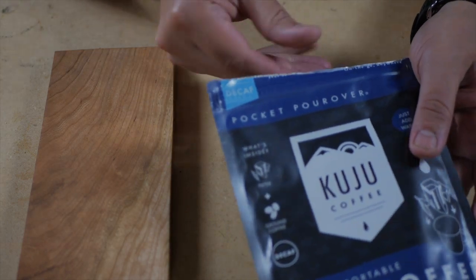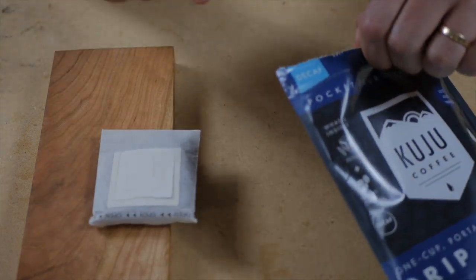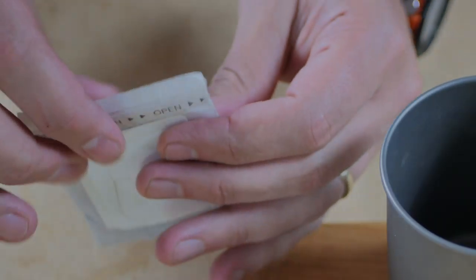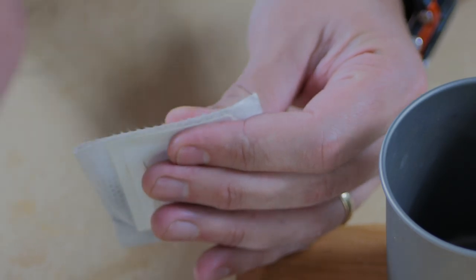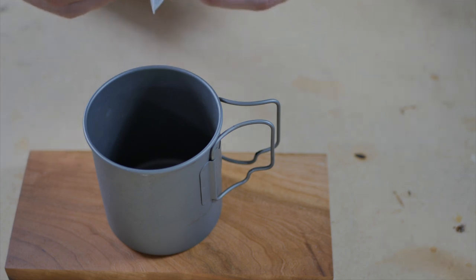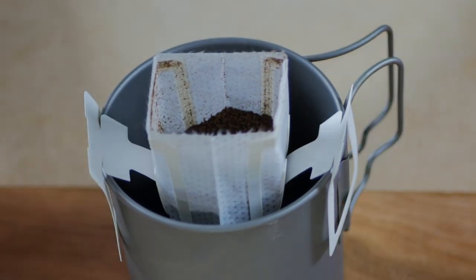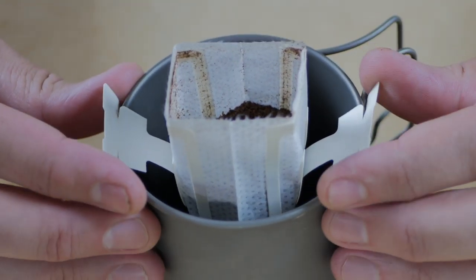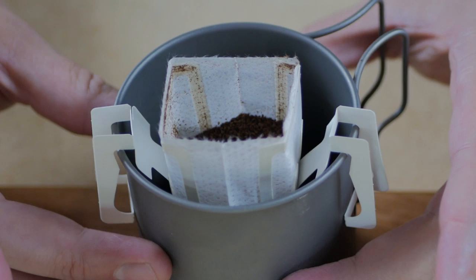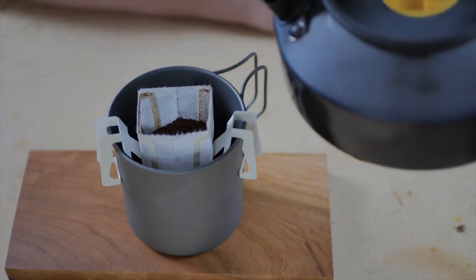These come in individual packs as well, but I just bought them in this bigger pack. You just pull out the actual filter pack itself. It's got a little opening — it's perforated — so you just pull it open, just like that, and now the coffee's exposed. Get yourself your mug. This opens up like this, and you pop it just like that. One of the things they recommend on the actual Kuju channel is to do this to these — they actually fold like that on purpose — and that really helps it be a lot more stable. Now we'll just get our water and brew some coffee.